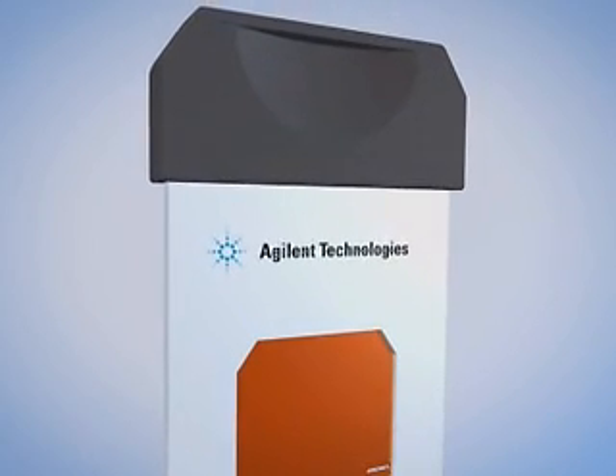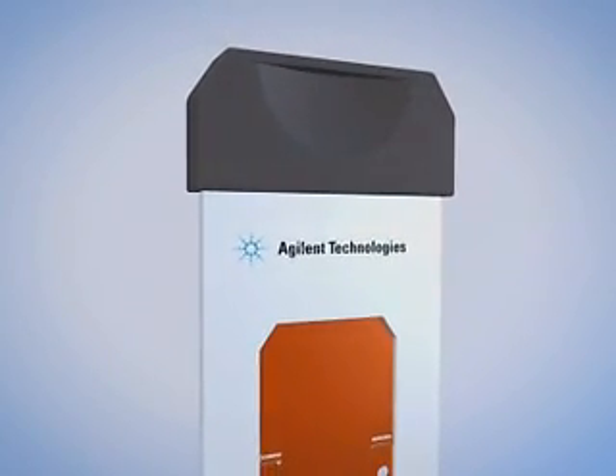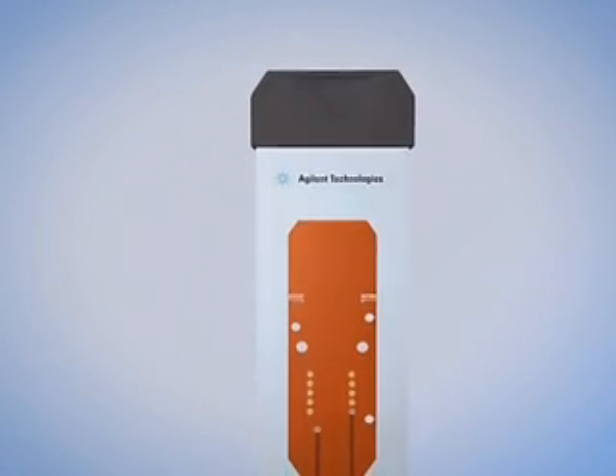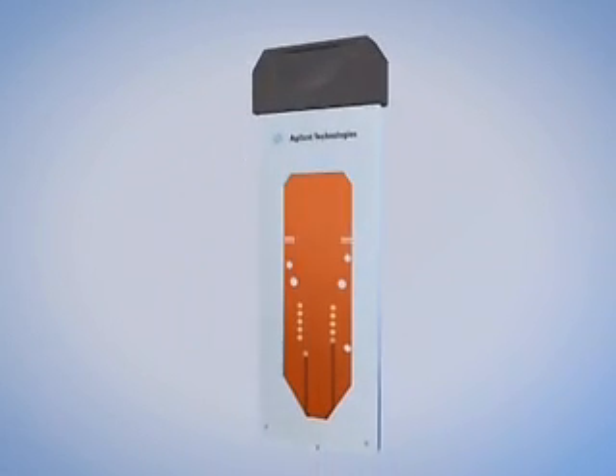This eliminates 50% of the traditional fittings and connections typically required in a NanoFlow LC-MS system, dramatically reducing the possibility of leaks and dead volumes, and significantly improving ease of use, sensitivity, productivity and reliability.